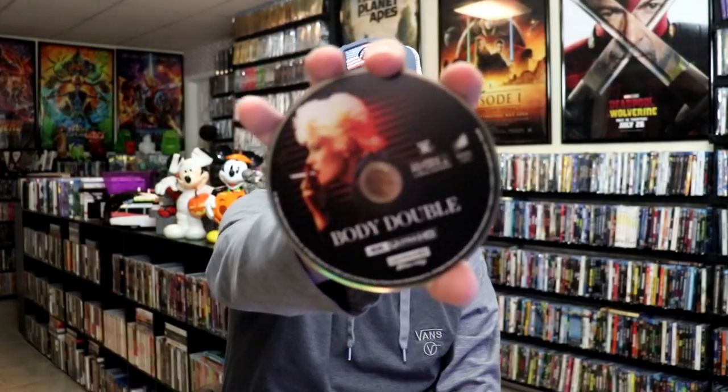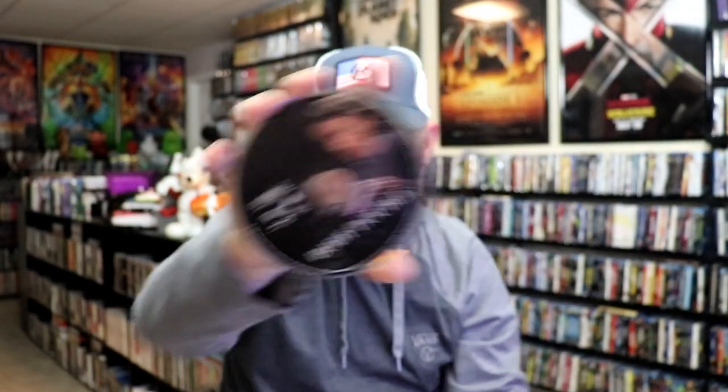On the inside, it does come with a digital code. And we have our two discs — we have our 4K disc here with this disc art, and we have a Blu-ray disc with some different disc art. And we do have some inside artwork.